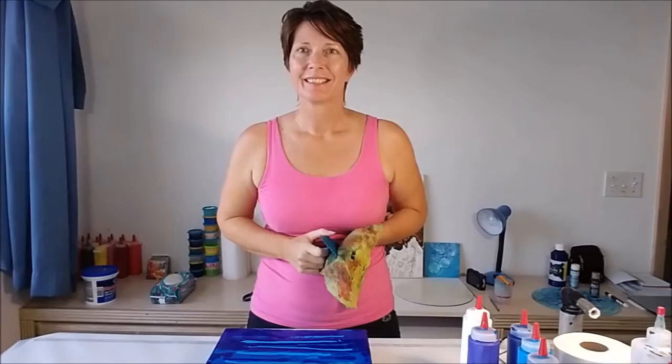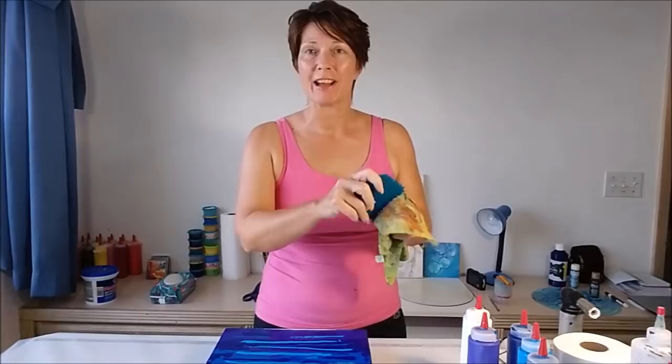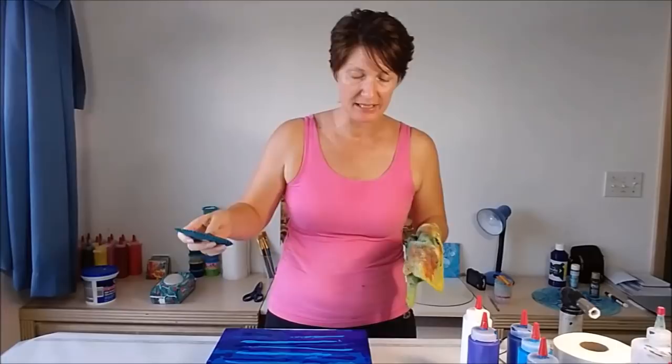My colors are all laid out, so let's go with this swipey tool and see what we can make of it. I think I'll start on one edge and work my way across. Ideally it would be great if it were wide enough to do the whole canvas in one pass, because I think doing it several times may spoil the effect — but let's give it a go and see what happens.